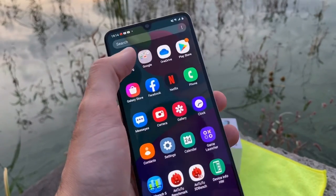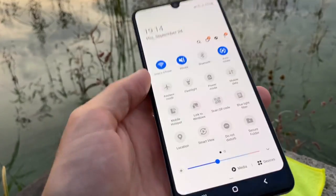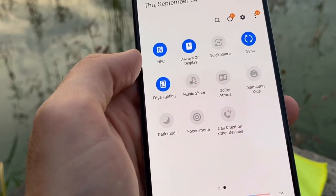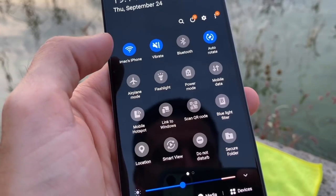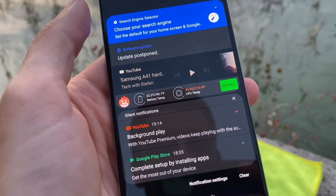The phone also has NFC so you can make payments with it. You can see the NFC logo, always-on display, edge lighting, and dark mode. There's also focus mode and a lot of toggles for things like power save mode.